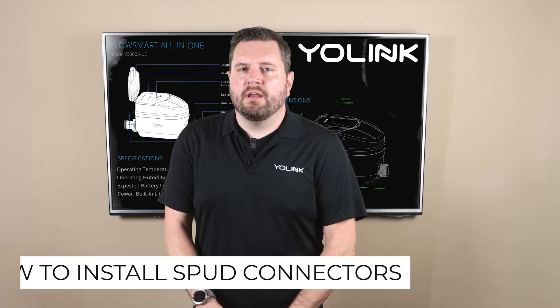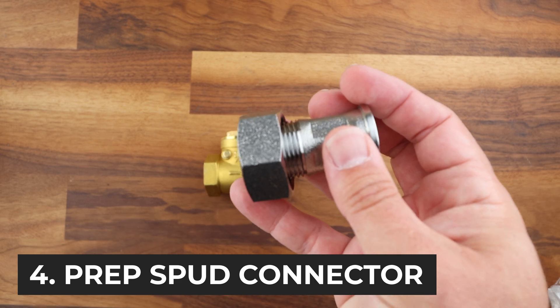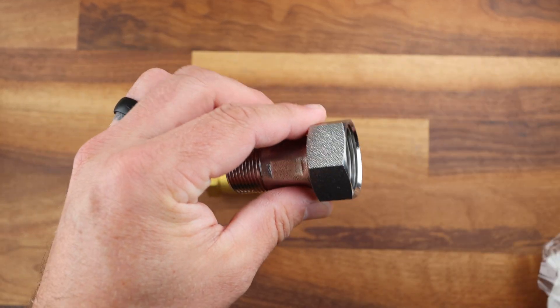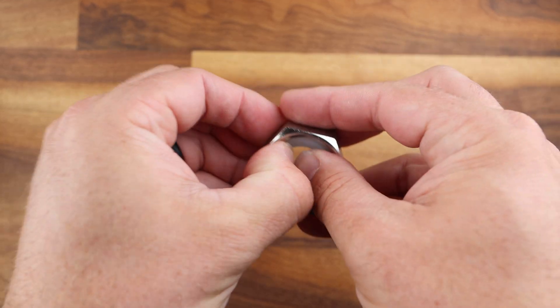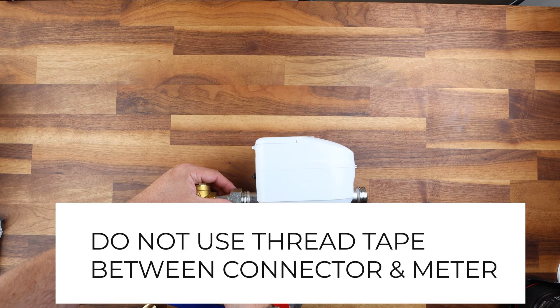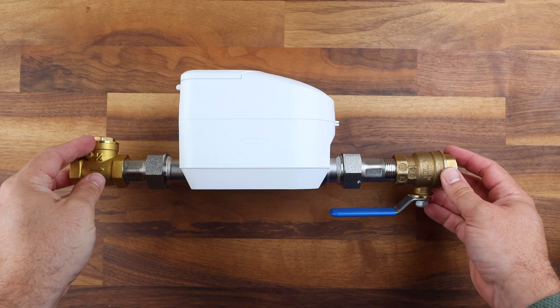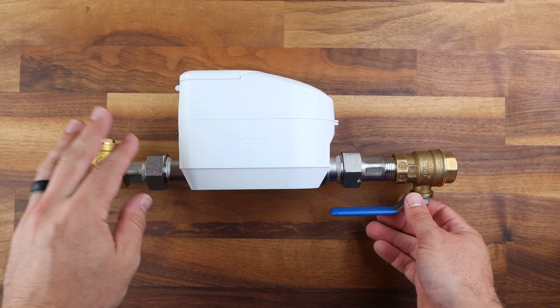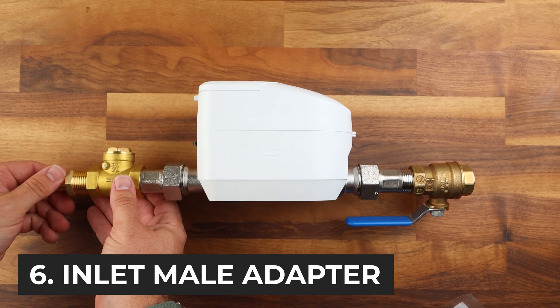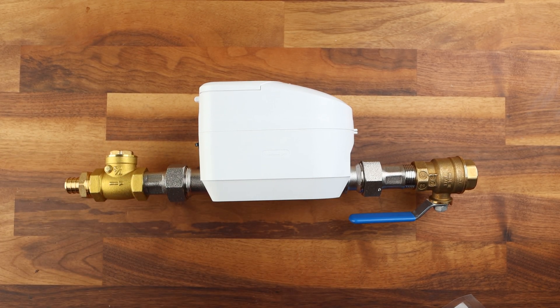You will need to install the spud connectors on the FlowSmart to achieve this. This is as simple as threading the nut through the spud connector. Make sure you have the o-ring on the inside facing the meter itself. You do not need to use Teflon tape on this fitting. For either method we're going to need to install the check valve on the inlet side of our FlowSmart All-in-One. You will need to use one of your male threaded adapters on the inlet side of the check valve. Just make sure you're paying attention to the direction of the flow of the water by referencing the arrow on the side.